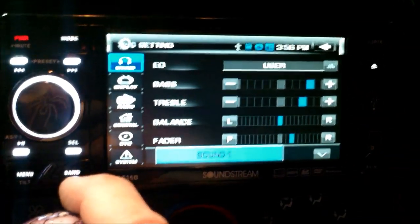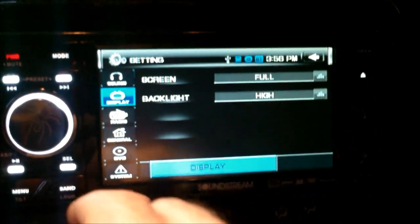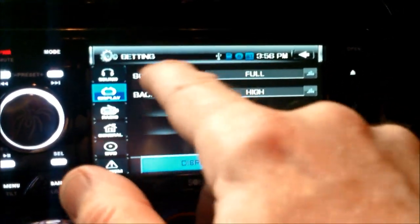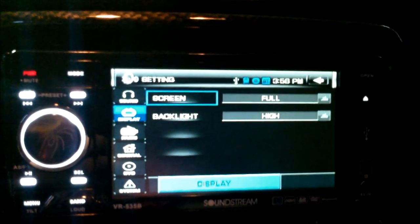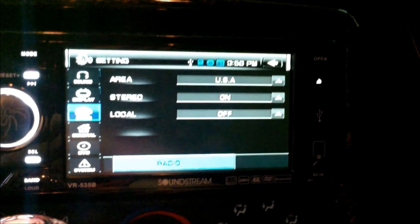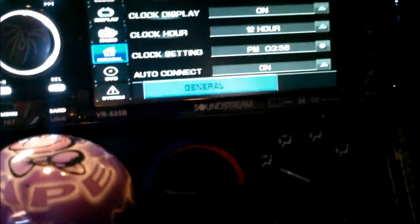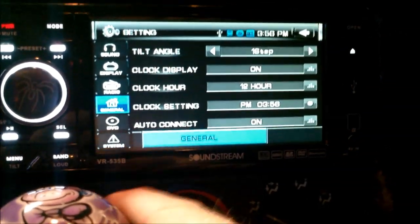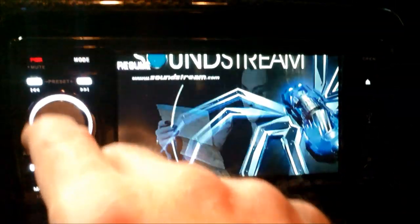Okay, here you can use EQ, sounds, bass, treble, balance, fader. I've already got it set up to where I want it. Hit the display — you can do 4.3 or full backlight. The radio area, stereo on. Local — I always leave that off. There's the general stuff. You can set the tilt up to whatever you need it. Clock display on, clock hour — I've got 12 hour.